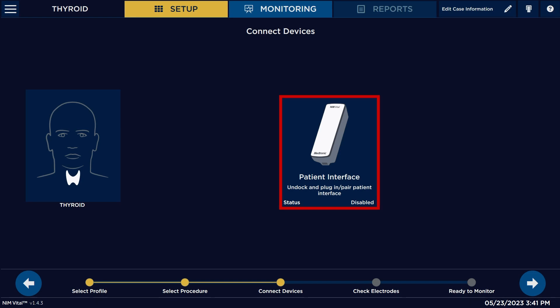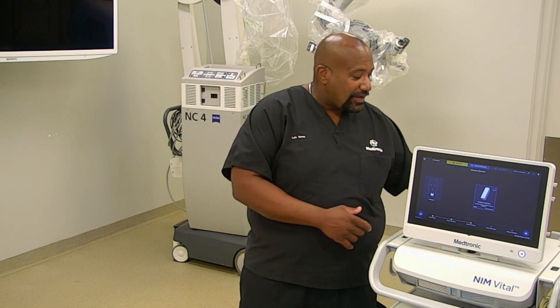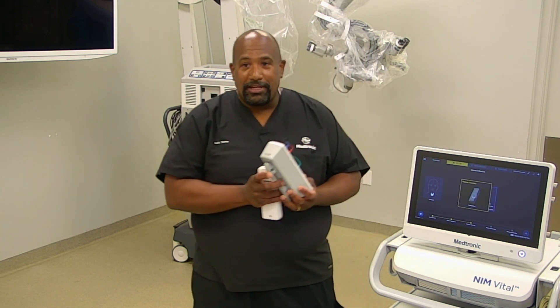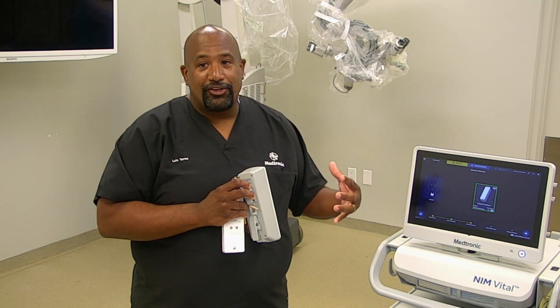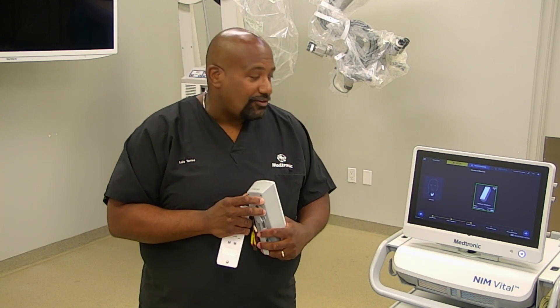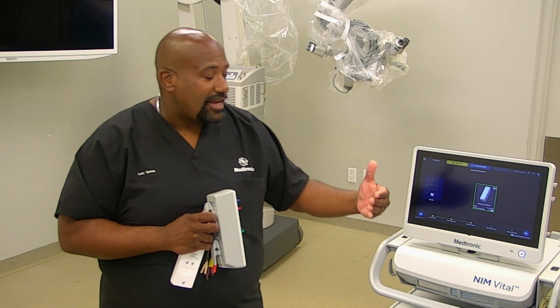This system comes with a wireless patient interface which uses Bluetooth technology. So we're going to undock the patient interface. Once we undock it, we're going to notice that the red square that was here went green. That means that it has seen our patient interface. Once we get to this portion here, we can now proceed to the next step.